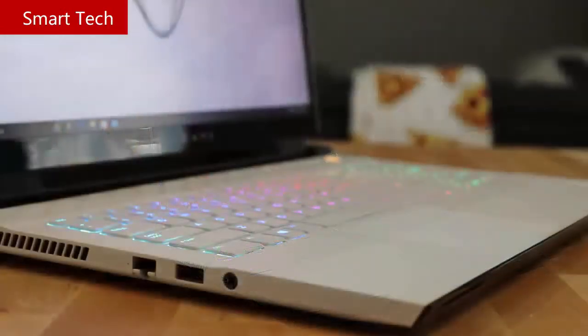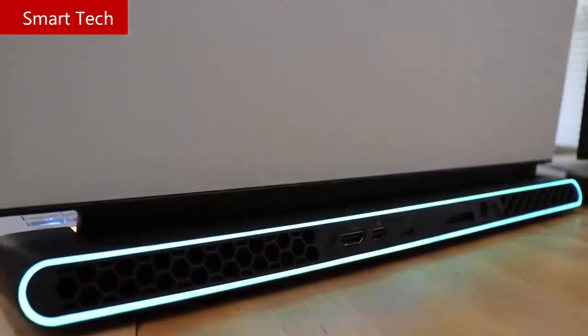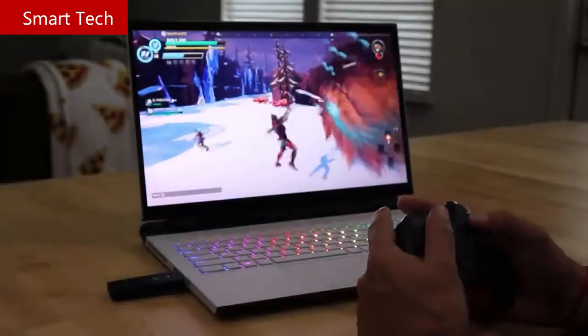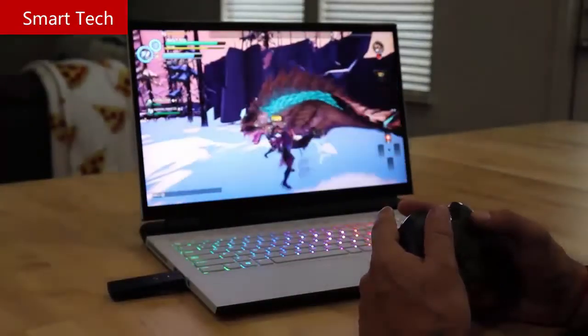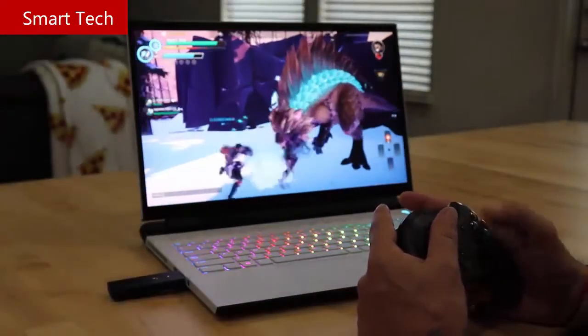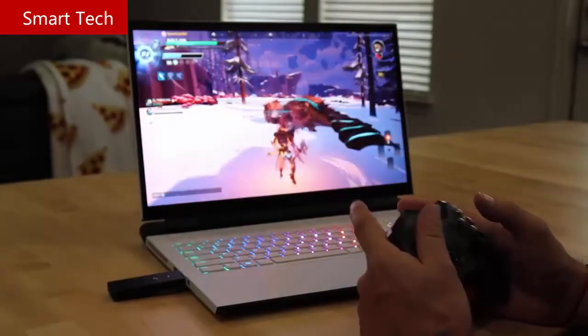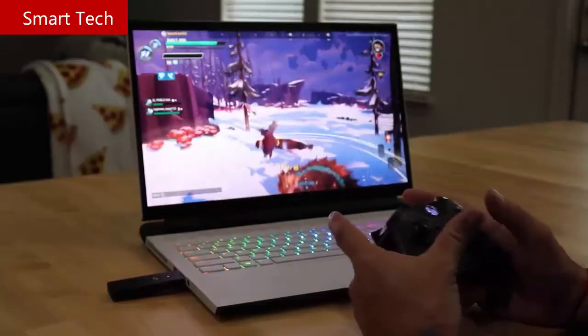The Alienware M17 R3 is a real crowd-pleaser. With its refresh including Intel's 10th Gen processors, NVIDIA's RTX 2080 Super Max-P, 32GB of RAM, and an emphasis on cooling including vapor chamber technology, Alienware stops at nothing to deliver quality and performance in a thin and portable experience. Thank you for tuning into the Alienware YouTube channel — I'm Ernie Gonzalez, and I hope you enjoyed my latest piece.